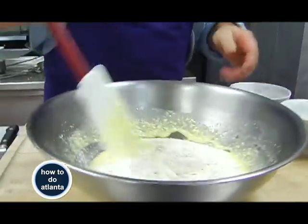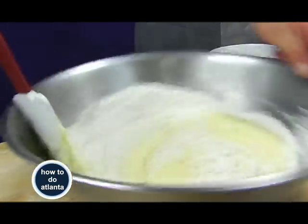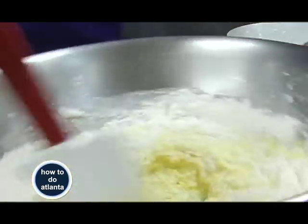With the flour, you just want to fold it in — don't work it too much. Otherwise you're going to get a very tough pancake.